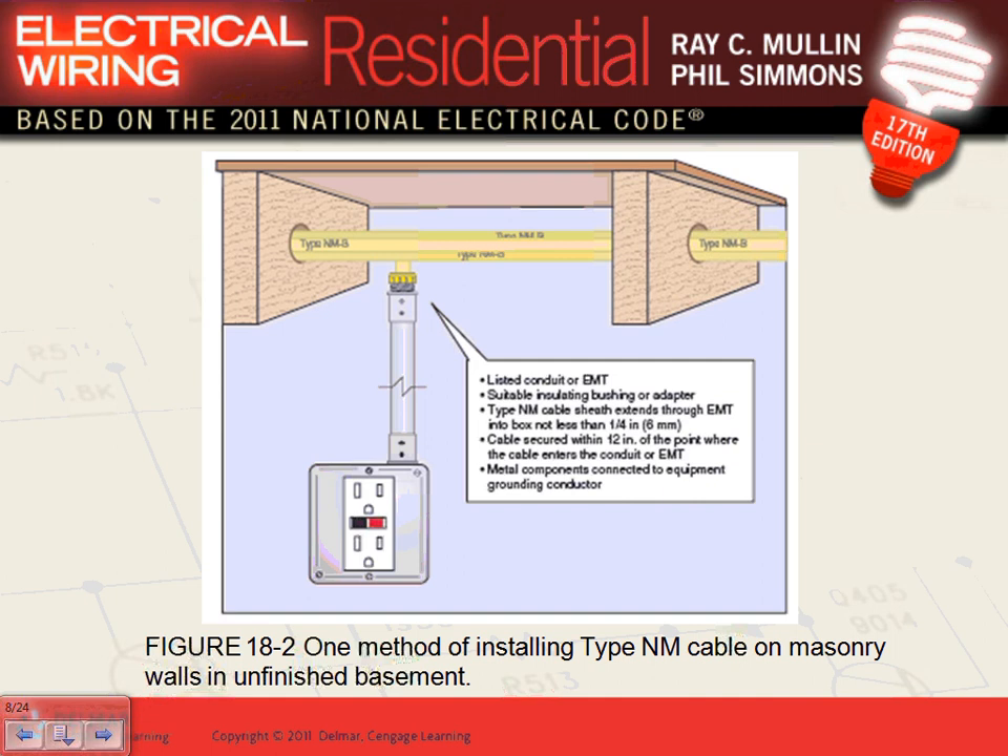There are a couple of rules: the cable must be protected within 12 feet, or at the point where the cable enters the conduit. The conduit must be a listed conduit with an adapter — the adapter is required so you don't damage the jacket of the NM cable as you pull it in. Support the conduit every three feet, and have an insulation bushing where the cable enters the conduit.